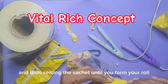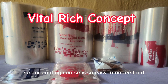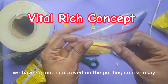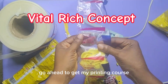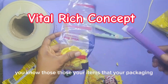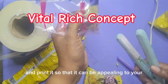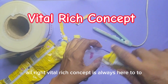You keep on adding items and sealing the sachet until you fill your roll. Our printing course is very easy to understand and user-friendly — we have greatly improved and updated it. Go ahead and get my printing course so you can know how to beautify your product, brand it, put any design you want, and print it so it's appealing to your customers.